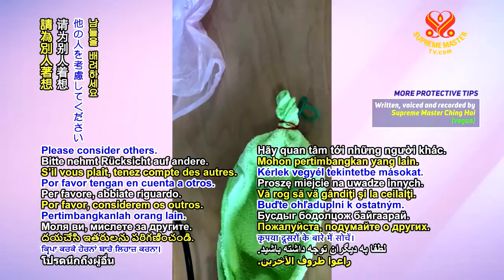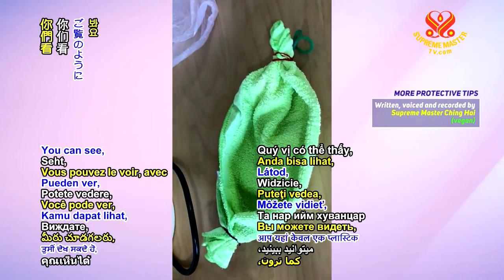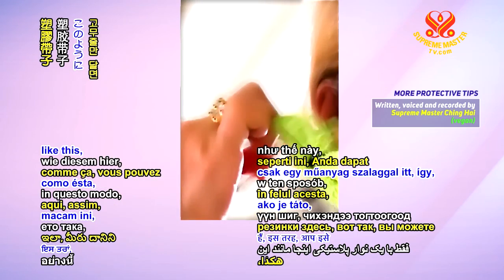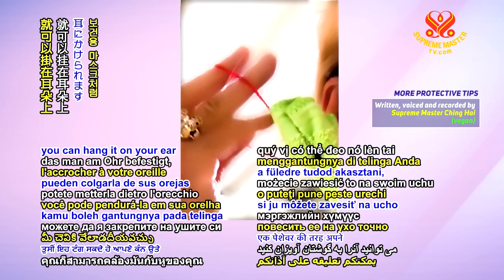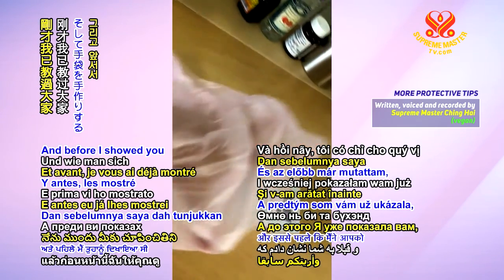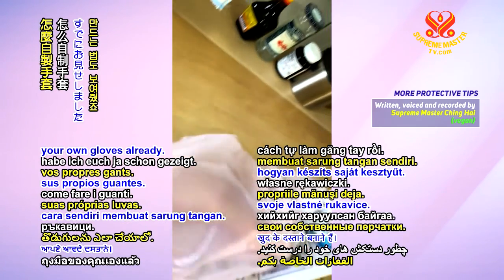Please consider others. Make your own mask. You can see with just a plastic band here, you can hang it on your ear, just like a professional one. And before, I showed you how to make your own gloves already.